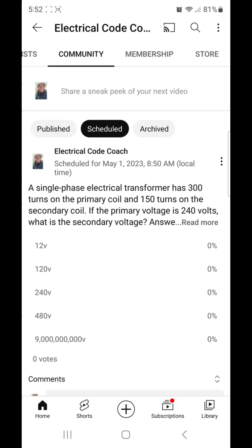So in this case, we have 300 turns on the primary and we have half that amount of turns on the secondary. So we are going to have 240 volts on the primary and half of that voltage on the secondary. This is a 2 to 1 step down transformer.